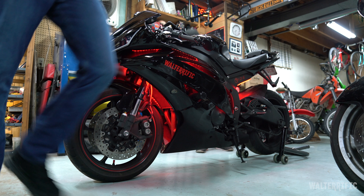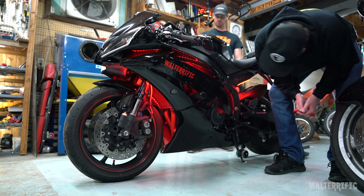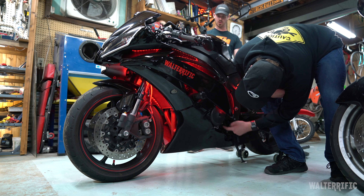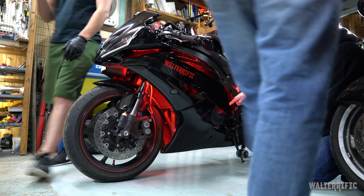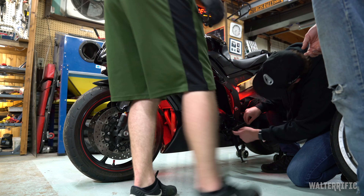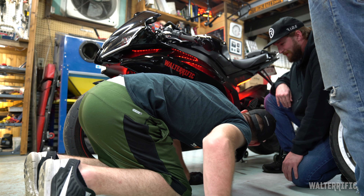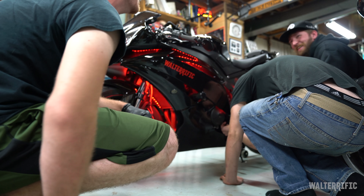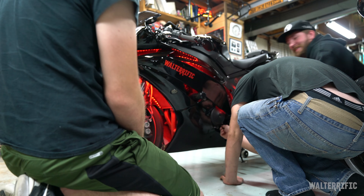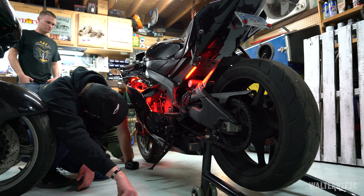I'm pretty sure the oil filter is right here — behind whatever this plastic panel is. You can tell me how wonderful this is gonna be, but this thing and that... it's gonna be nice. I think I'll take the shifter pin off here and then this will swing down and we'll just take it off.